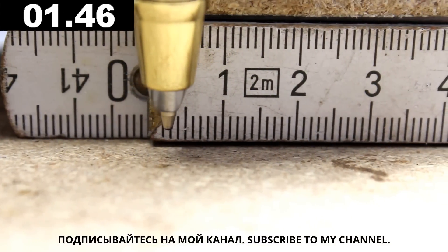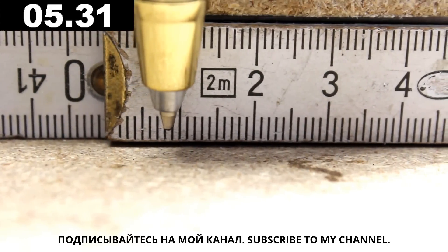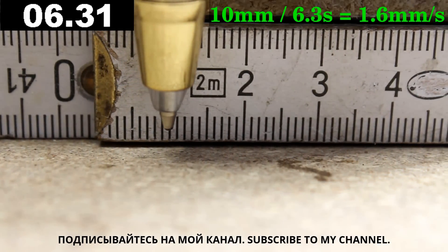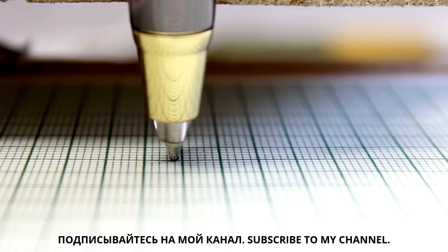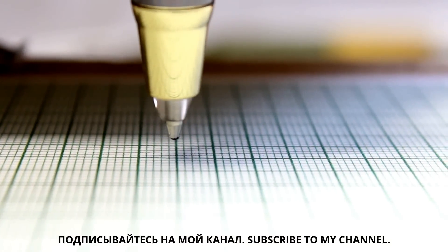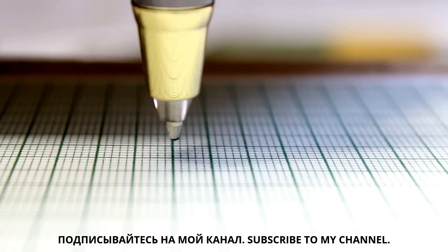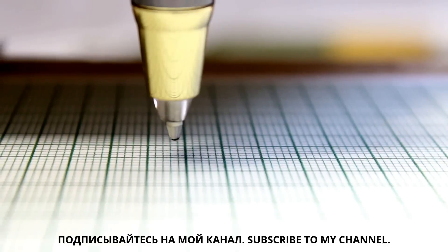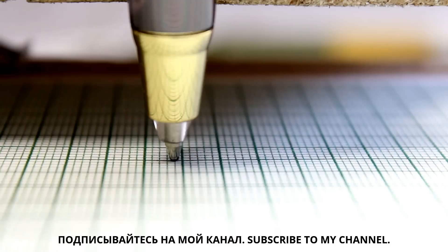The maximum speed is just around 1mm per second — you need patience when working with that machine. When moving the pen to one point from both directions, you can determine how precisely you have adjusted the drive. The error is just a minor fraction of a millimeter, not so bad for that cheap machine.